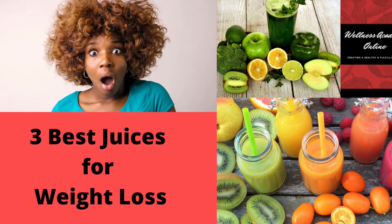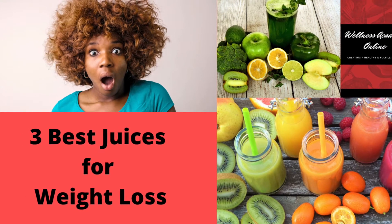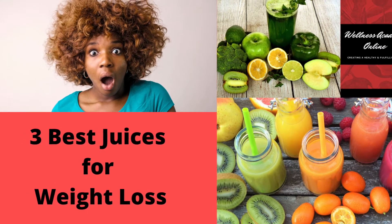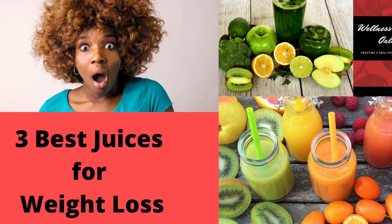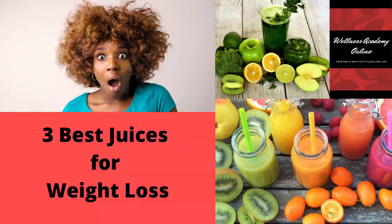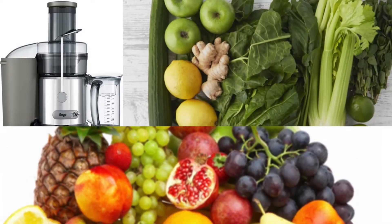Welcome to this video on the best juices for weight loss. I'm going to share three of my favourite weight loss juices, but stick around as I'm going to be giving you my top tip that's going to make it much easier for you to achieve your weight loss with juicing. For each of these recipes you're going to be putting all the ingredients into a juicer of your choice.